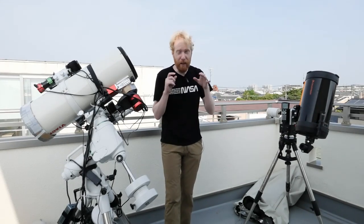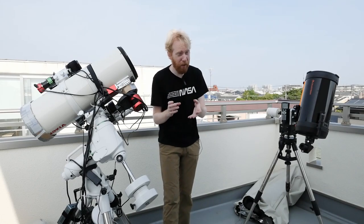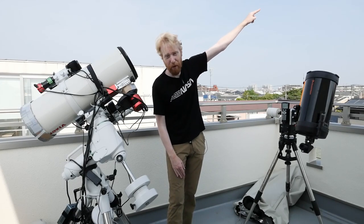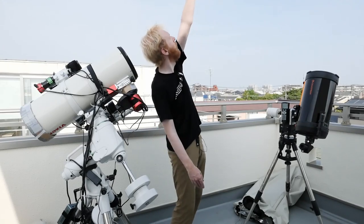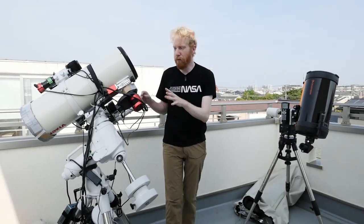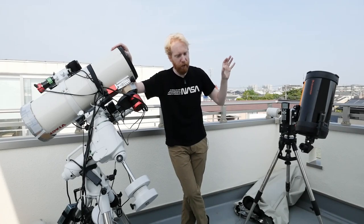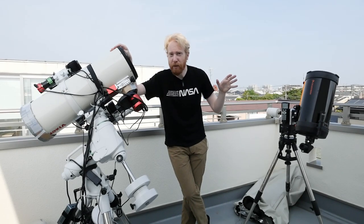With those two axes I can reach pretty much any target in the sky and I can track my target. Because one thing to remember is that the ultimate purpose of mounts is to track your targets — the targets move around the sky. My north celestial pole is in this direction and the stars rotate around that north celestial pole, and we need to track that. It sounds simple, but it's remarkably difficult.